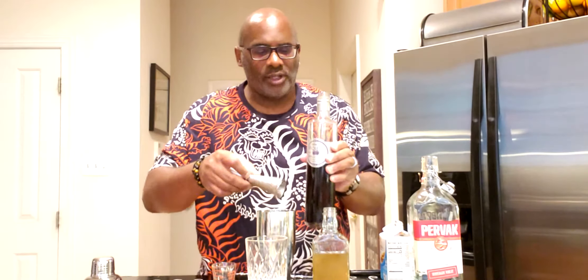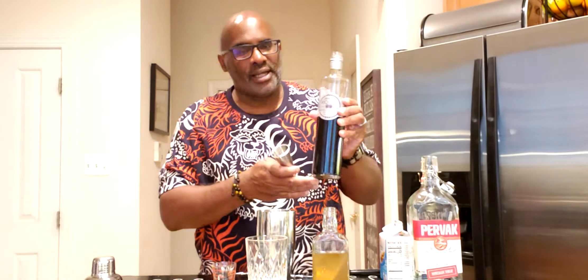To this we're going to add 45 mils of crème de violet. This may not be easy to get in certain parts of the world, but if you can get it, grab some — it's pretty good. I like the color of it and you can make some interesting cocktails with it, including the Aviation. This is 45 mils of crème de violet.